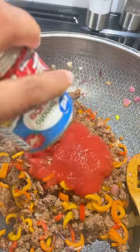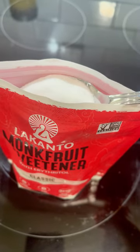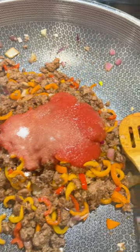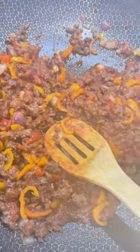Next, we're going to add the tomato sauce. Very simple, but I do like to add a little sugar. I'm using monk fruit with zero calories for my preferred macro profile, but you can use whatever you like. It has no aftertaste and it's the closest to sugar I have found.